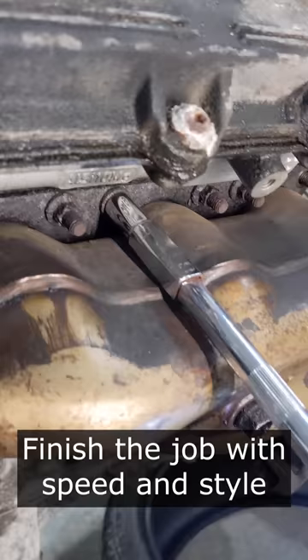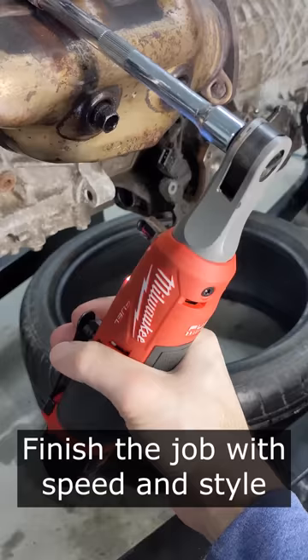Once you're confident the fastener is moving freely on the stud, you can grab your speed ratchet because you're not trying to be there all day. Back it all the way off and just revel in the fact that you didn't have to go to any more extreme measures to get that fastener off, since you've got a whole bunch more to do.